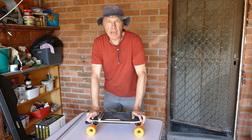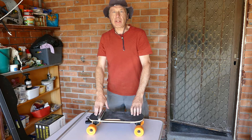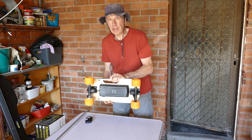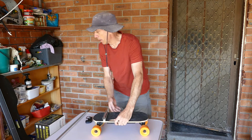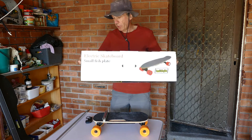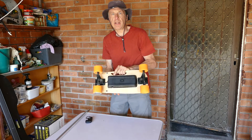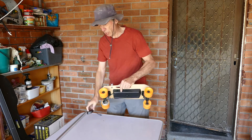Hi there and welcome to my electric kayak cart construction video. Although there isn't actually much construction involved. As you can see, this is just an electric skateboard that I purchased off eBay. It's about 150 Australian dollars and it comes complete with a battery pack, the motor built into one of the wheels, and a remote control unit.